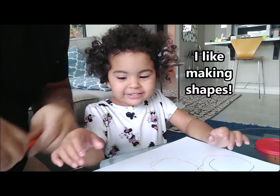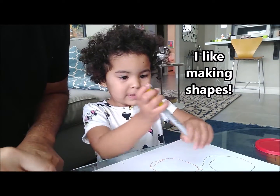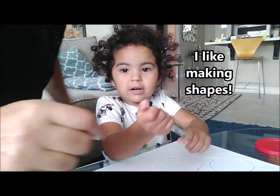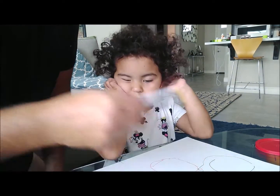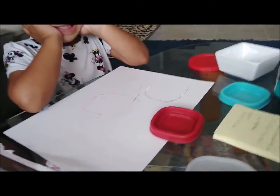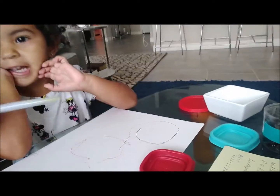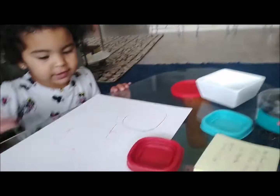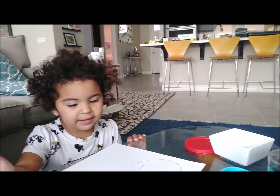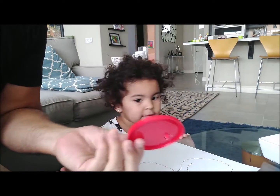Okay, now we'll try another shape. What do you think — pick your pen. What color is that? Yellow. Okay, let's make a... do you know what shape the circle is? Do you know which one is the circle? Well, that's a square — remember, we just drew that. Here's the circle. This is the shape that's a circle — it's round.